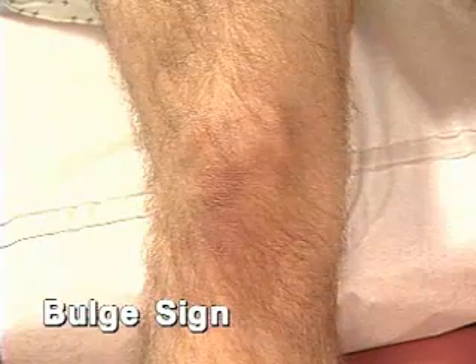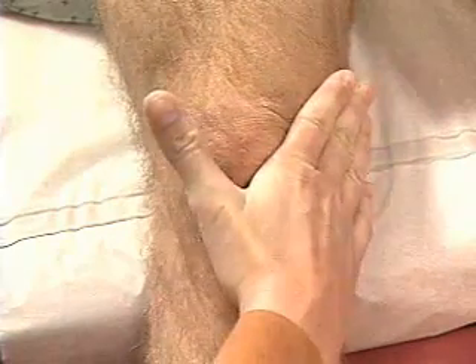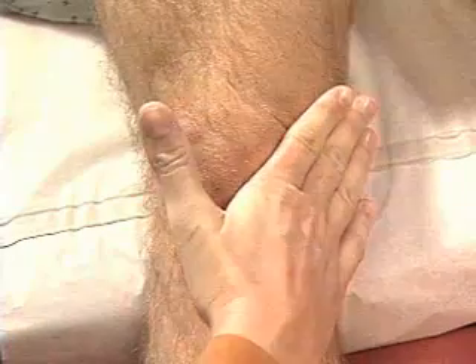If you suspect a small amount of fluid in the knee, look for a bulge sign. First, milk the medial aspect of the knee firmly upward with the ball of your hand to displace any fluid. Next, press or tap the knee just behind the lateral margin of the patella. Watch for a bulge of returning fluid into the hollow medial to the patella. None is seen here.